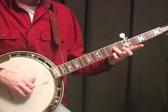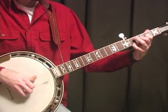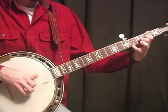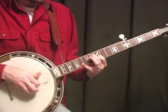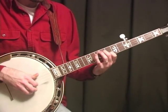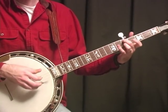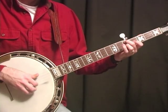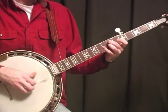Now we're going to come back up to this bar D, and then it goes to E again — that same walk down, just a little bit different phrasing. You can do all kinds of stuff, as long as it keeps the same amount of time on that A. Then at the end of it, it's basically the same as what we did before.